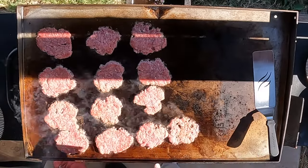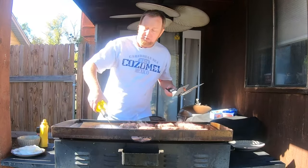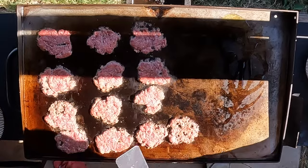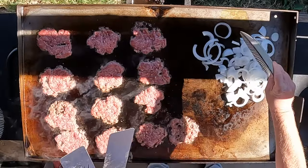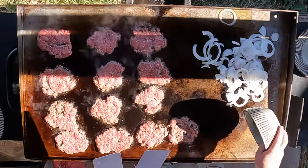There you go. I'm going to let these cook just a minute, wash my hands, and then we're going to throw some grilled onions on. On this side I left it empty for a reason — a little olive oil, onions, and in case you want some, got some good old jalapeños.